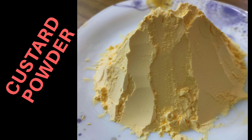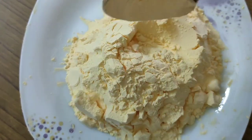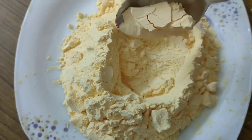Hi everyone, welcome back to Soju's Food and Fashion. In this video, you will find custard powder. This custard powder is used in sweets, fruits, and salads. If you have a bite, you will find it in this video.